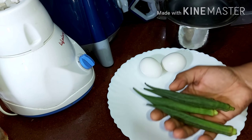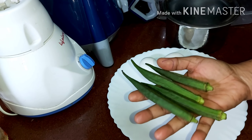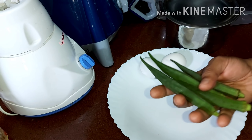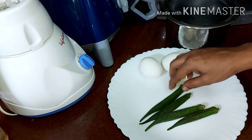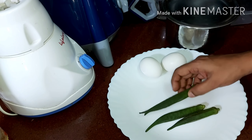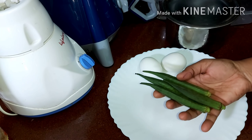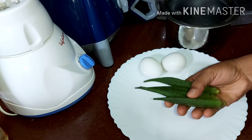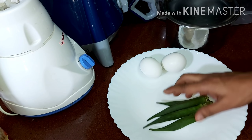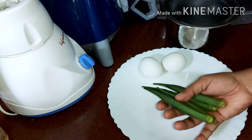If you want to cook vegetables, you will have a great taste. We have 3 to 5 vendakya-muttah. This is very nice.